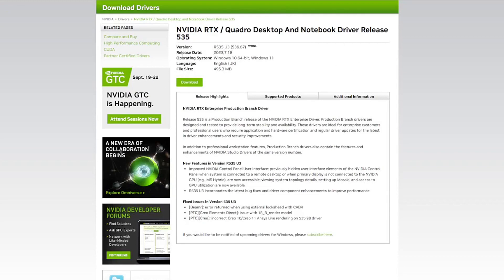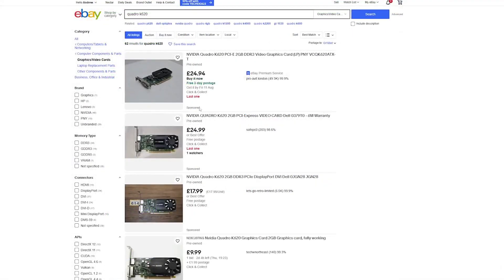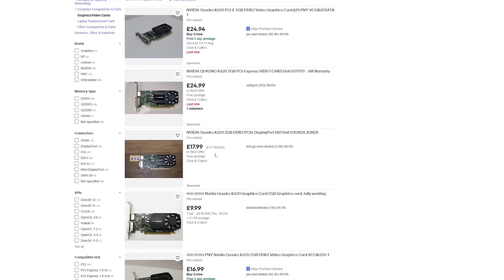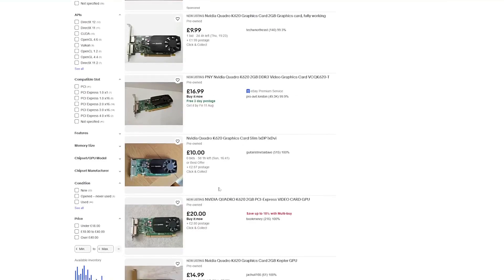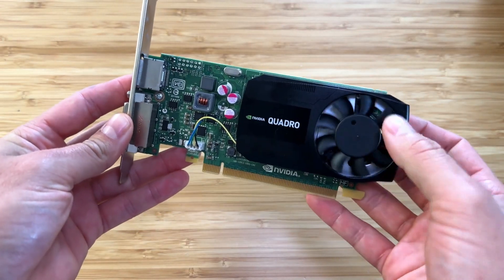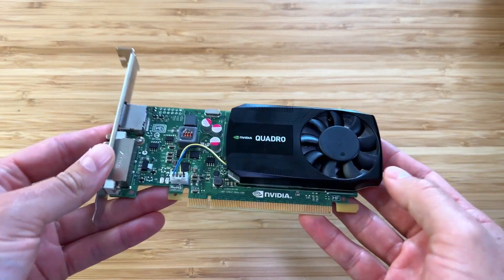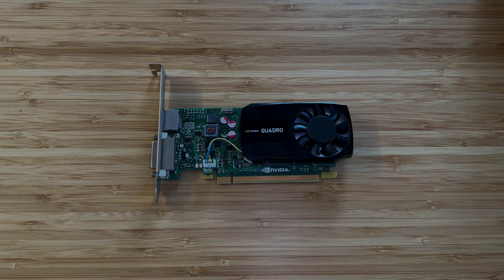So what will this team green powerhouse set you back? $10. Yes, you can actually find these as low as £10 or $10 on eBay on auction, and eBay has them at buy now for around £15 or $15 every day of the week. But surely it games like a three-legged spoon race, I hear you say. Well, I think you'll be surprised — and you can see for yourself. Let's roll the benchmarks.